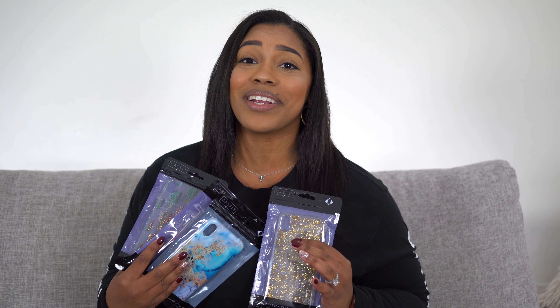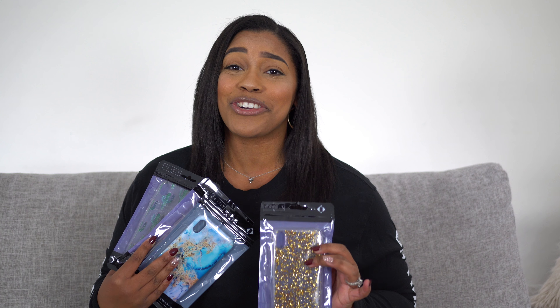What's up guys? It's Sharice with The Tech Couple and again, Kory is sitting this one out — and you should know what that means. I got some girly cases coming for you. The good folks over at Casely sent me some very pretty and ultra girly cases for the iPhone XS Max and the iPhone XR. Let's go ahead and open them up.